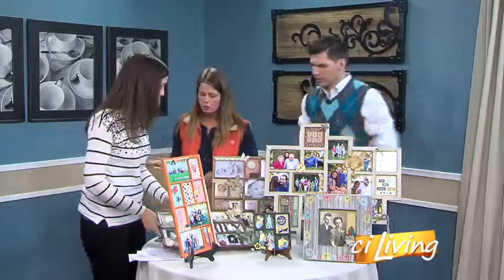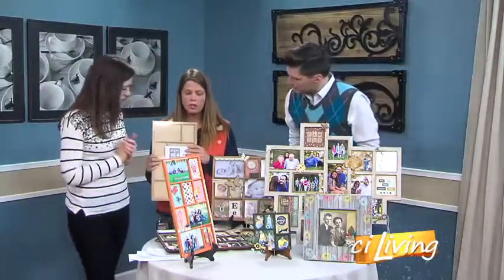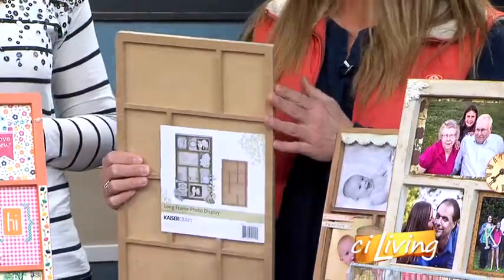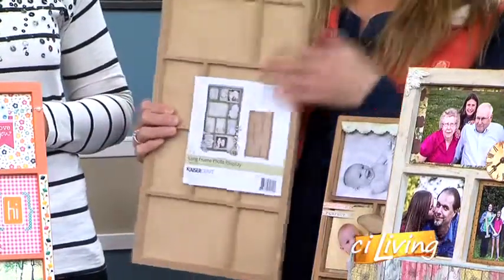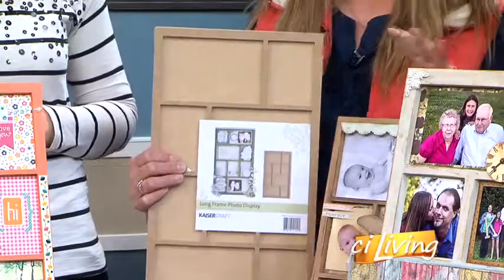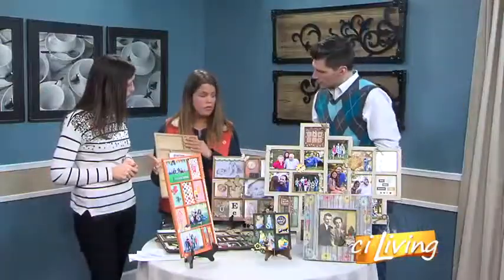These are all made by a company called Kaisercraft — they're actually out of Australia. They make them very inexpensive and easy to ship, which helps on the cost too. You get two pieces, a front and a back, that come detached. So you can paint them, paper them, or distress them however you like, and then you glue them together. It really makes them simple and easy — a two-step process to get your shadow box together.